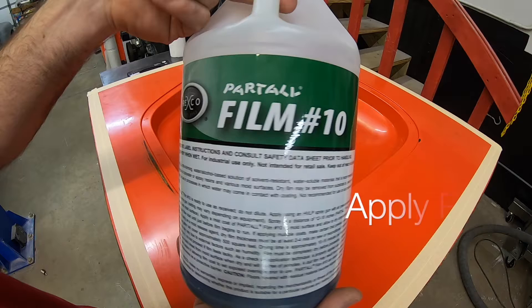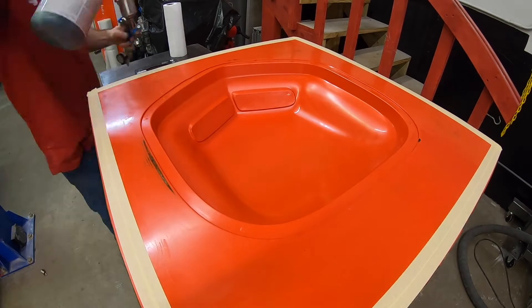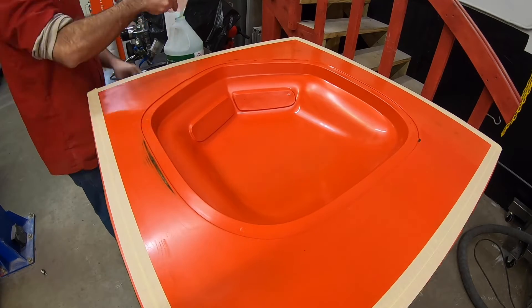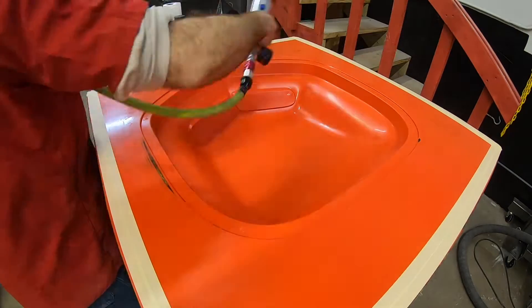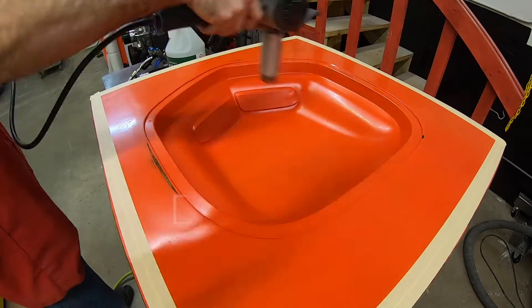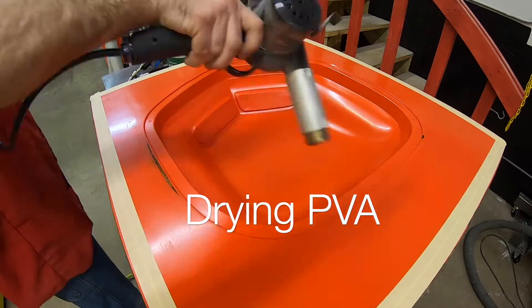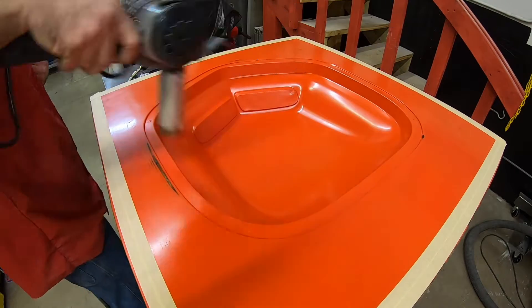PVA can be applied with a brush or you can wipe it on. In this instance I'm going to go ahead and spray it in with this little spray gun that I have — it makes a nice even surface coat. I put it on fairly thick, and that just ensures that I'll have separation of the part from the mold. I use a heat gun to just gently warm the surface and dry the PVA between coats.